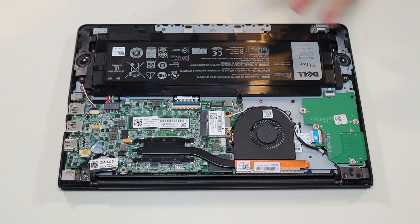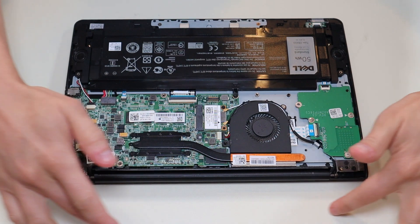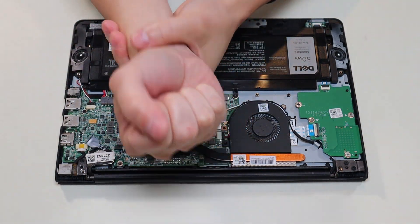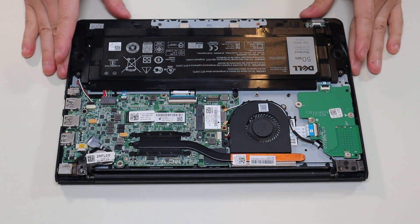After we get our bottom panel up, this is what you're looking at for the inside of your computer. Now as a general repair side note, whenever I'm working on a computer in my shop, it's sitting on an anti-static mat. Either that or an anti-static bracelet are great ideas to avoid damaging the computer when you're working on it.